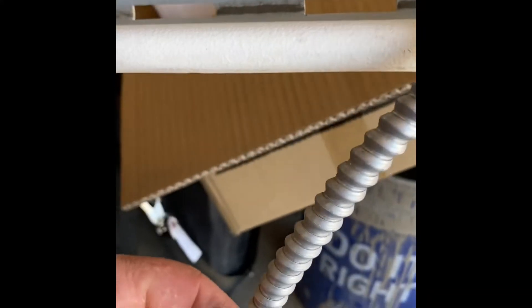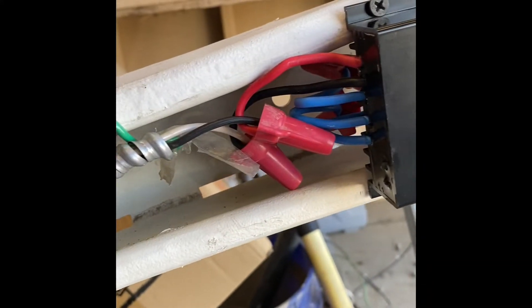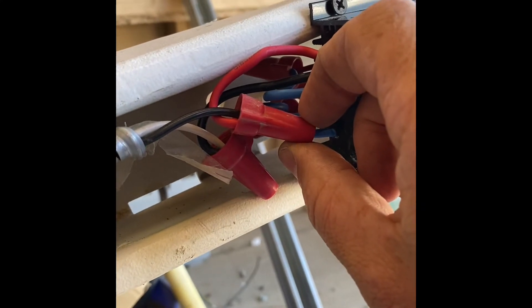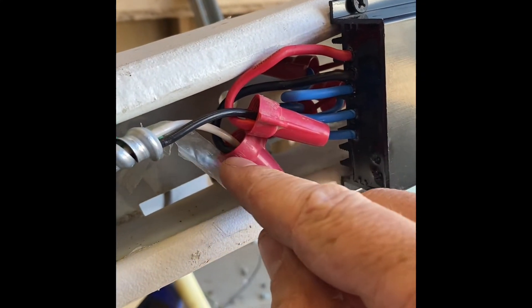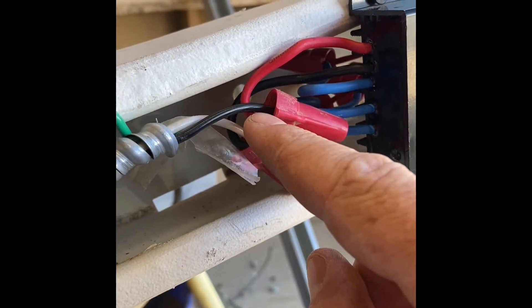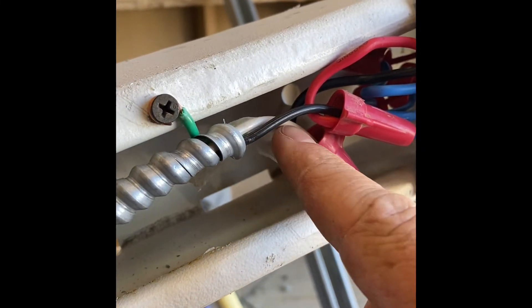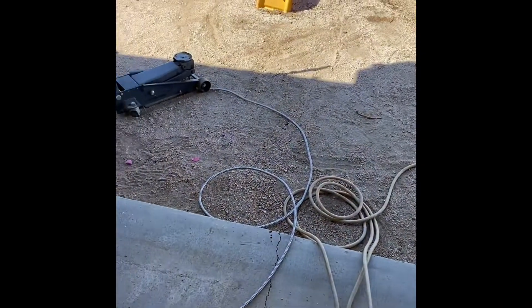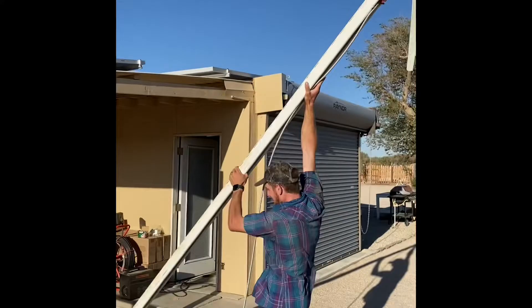I just went to Home Depot and got a 12-gauge conduit wire. I hooked the red into the black and the white into the black — the black into the white and the red into the black. With AC wiring, black is hot and white is neutral, so that's why I did it this way. Once this is up, we'll have that running into our battery and we will keep you guys updated. All right, Nathan, put it up.